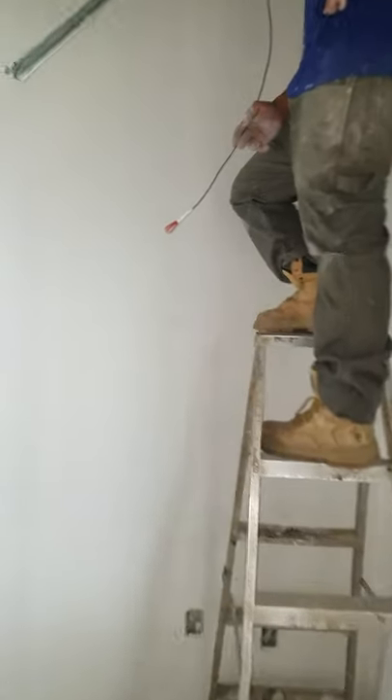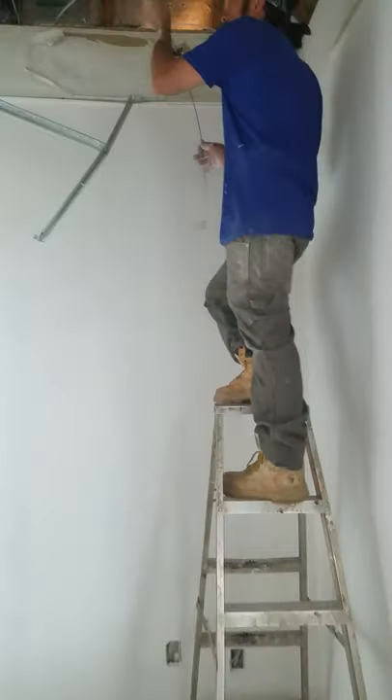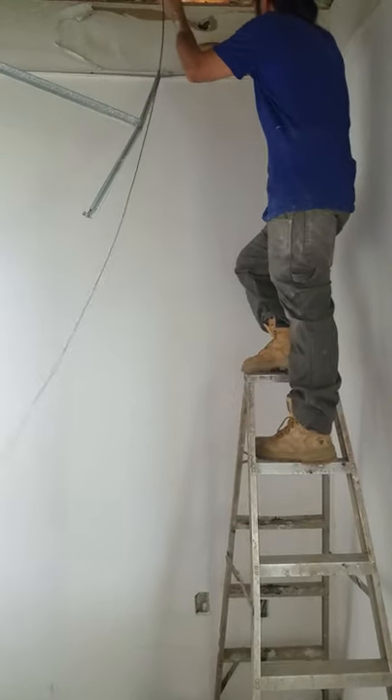All right, so now we got the fish tape glide on it. I'm going to send it from the top down. There's foam insulation in the wall — watch what happens.